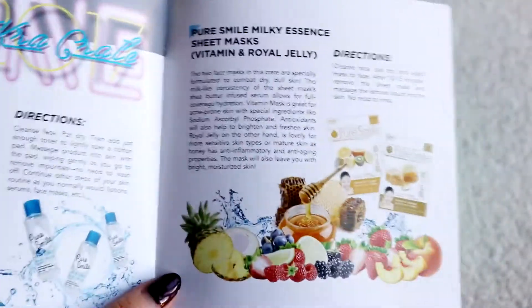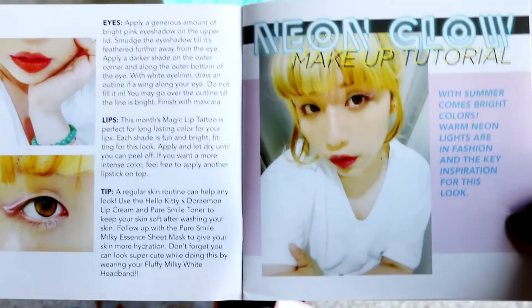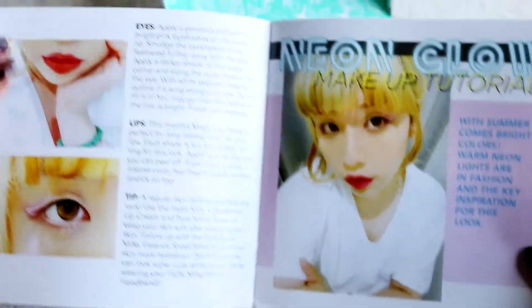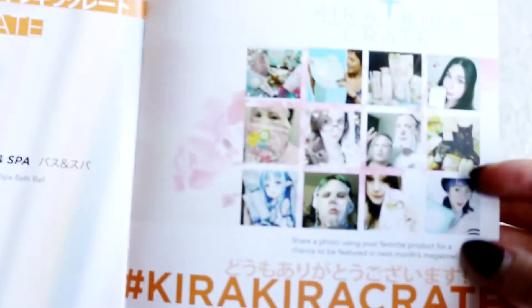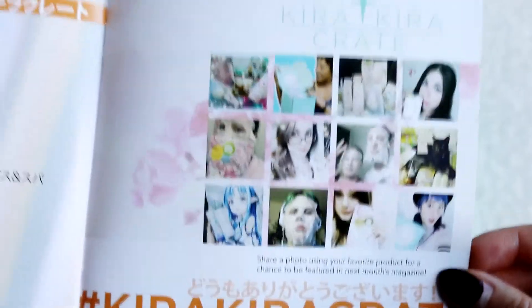Since I just got back from a trip before recording, I think I'll use the royal honey mask because my skin really needs it. Let's go through the rest of the booklet — at the back they always have a mini makeup tutorial, which I'll pause on so you guys can read it. It often includes some items from the crate. Also, let's check the fan photos and see if I've appeared — alas, not this month, but maybe next time!